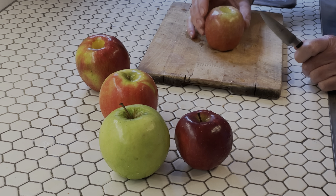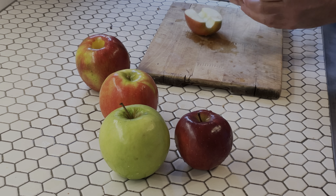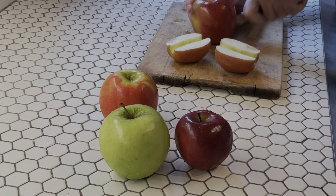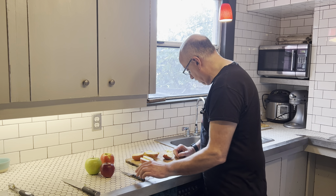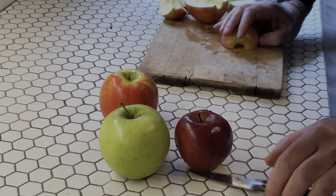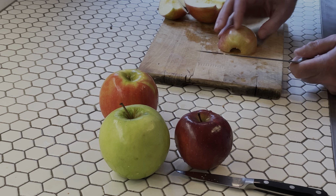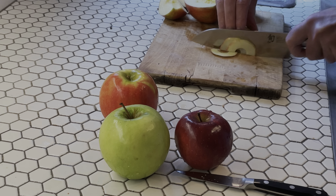Cut the apple in half lengthwise. Sometimes the cores don't exactly get everything, or you go in crooked. The reason we're not doing them all at once is because they will go brown quite rapidly. The next thing to do is slice them extremely thin — about a sixteenth of an inch thick. You will need your sharpest knife; if you do not have a very sharp knife, this won't work at all. We are going to be leaving the skins on.